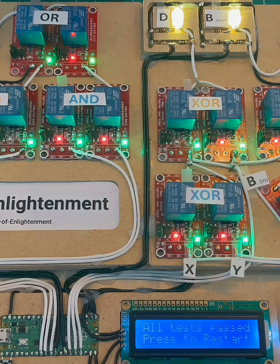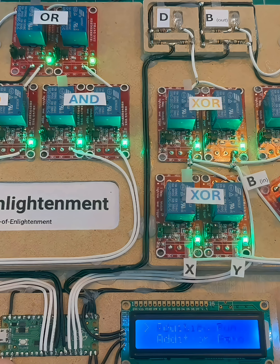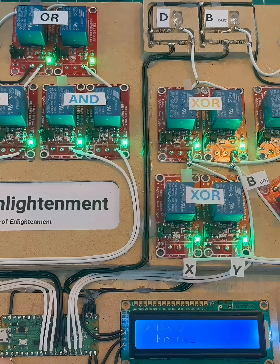Let's have a relay race. The Raspberry Pi Pico is going to do a lot of work, but all the maths will be calculated on these electromechanical relays. What we're going to do is find the first 100 primes and we're going to time the operation. So let's get it going.